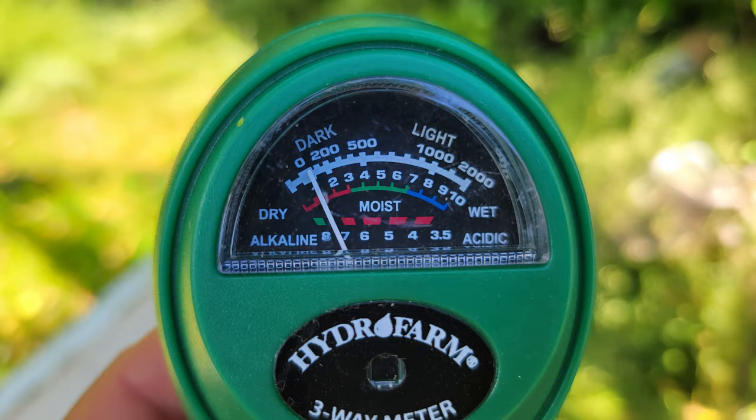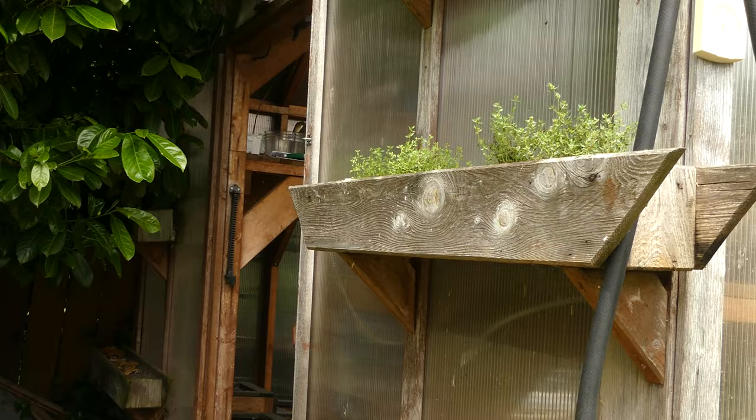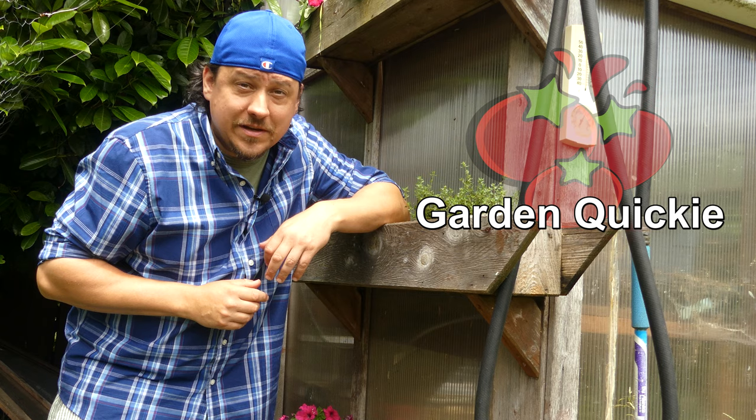One parameter that's often overlooked, however, is pH. Hi, I'm Jeff from the Ripe Tomato Farms. Welcome back to another episode of The Garden Quickie — the show where in two minutes or less, we solve all your gardening issues. And today's episode is all about finding that optimal pH range for our plants.